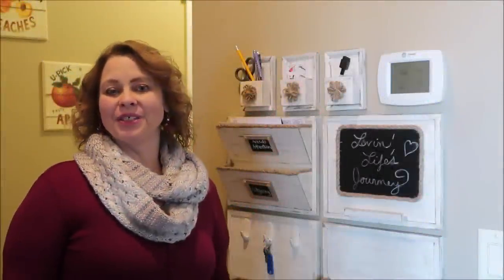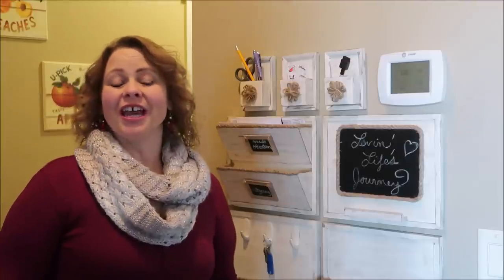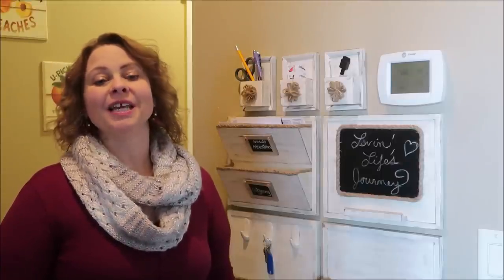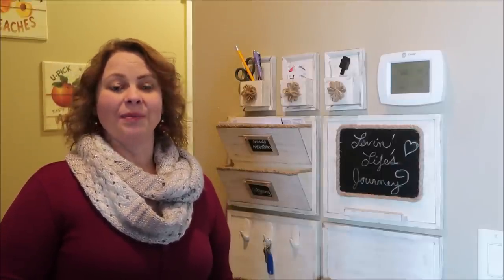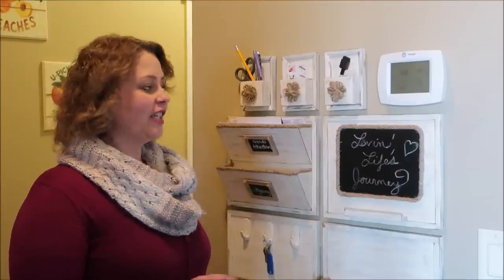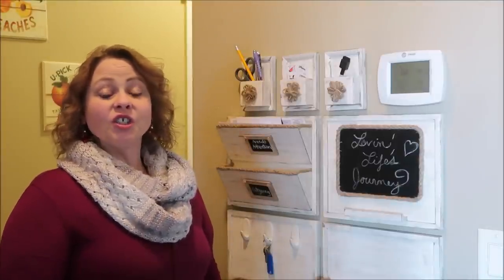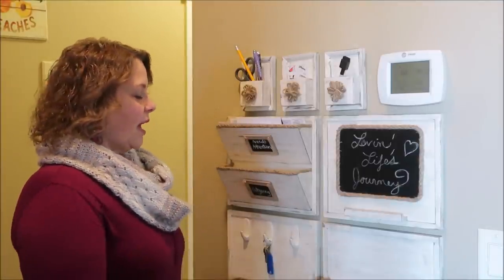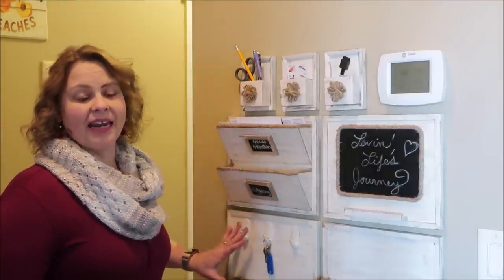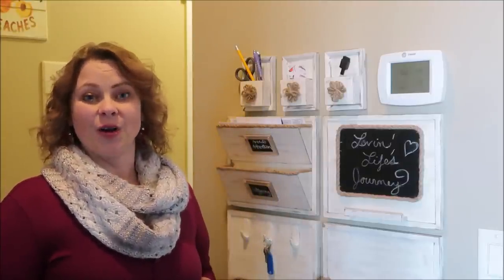Hi, welcome to Love and Life's Journey. I'm Chantel. Thanks so much for stopping by. If you're new to my channel, I'd love to have you subscribe by hitting that subscribe button and also the bell when it appears so that you'll be notified when I upload new videos. Today's video is the third in a series I'm doing for this modular mail center. The first two videos were about how to make the mail pockets, the chalkboard, and the supply caddy. I'll link the first video in the series in the card above.